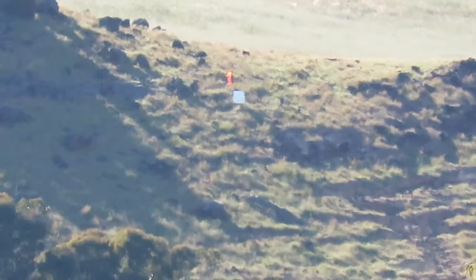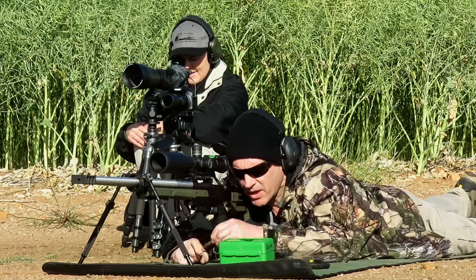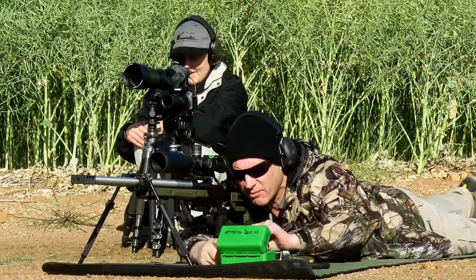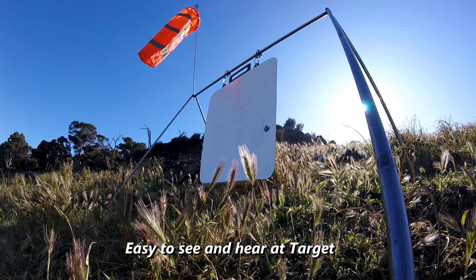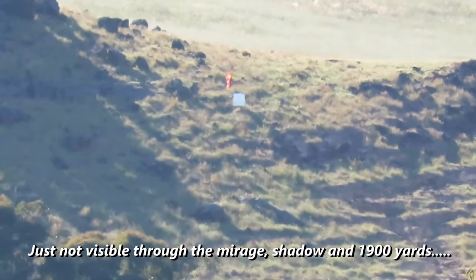Something either behind the target or just slightly left — very faint dust. Well spotted. That's five. I think we might go again on five. Just do another five. There may be a hit, but we can't see — we are looking into the shadow. Let's just do this five.